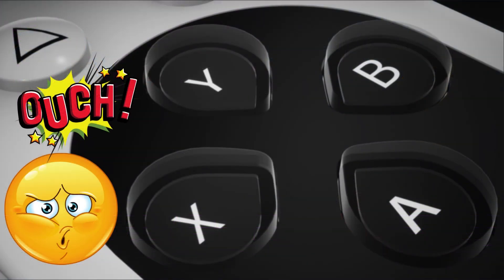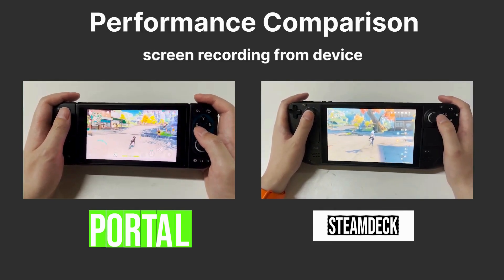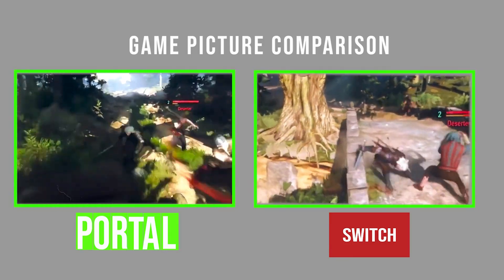The unit has teardrop-shaped buttons on both controllers, even for the D-pad on the left. This was a downside for most reviewers, as the sharp points of these cause some discomfort, especially during extended play sessions. The Portal has a 5.5-inch 4K display that runs at 144Hz in VR games, but is capped at 120Hz for other modes.